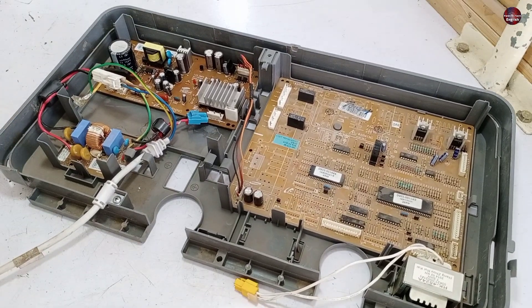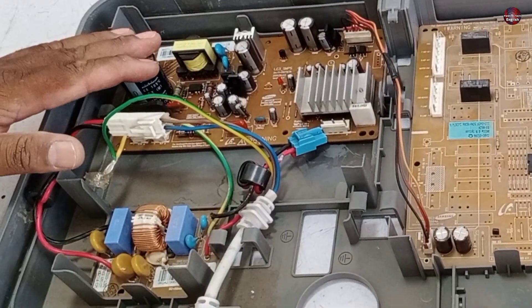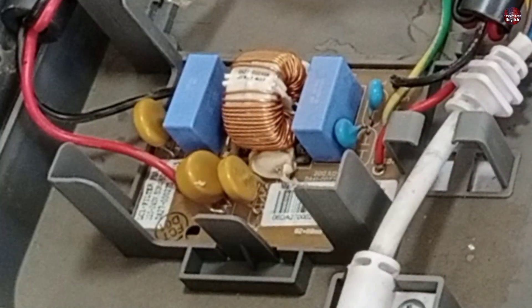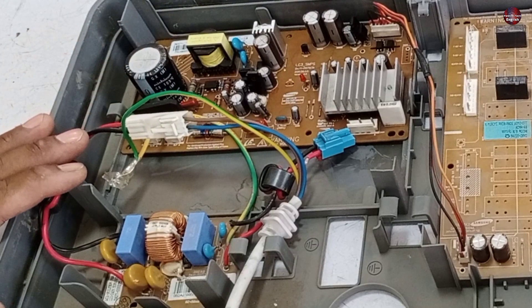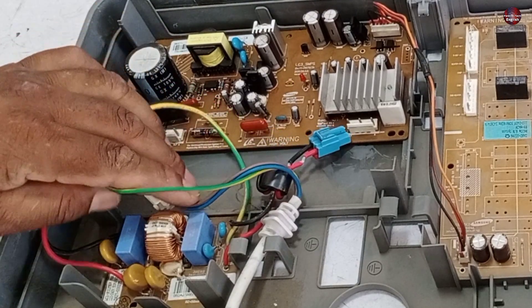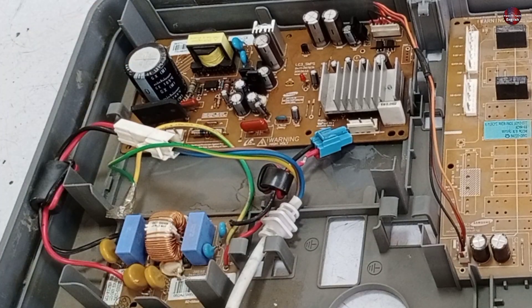This is Samsung's side-by-side inverter refrigerator complete motherboard. This is its display control PCB. This one is the compressor drive PCB. The small circuit is used for the filtration purpose of this motherboard. Someone has already tried to repair it but couldn't fix it. I will remove the circuit from its box and check what the other workshop repairman did and what needs to be done further.